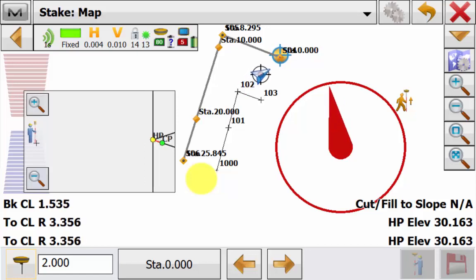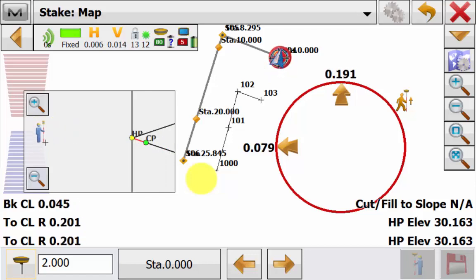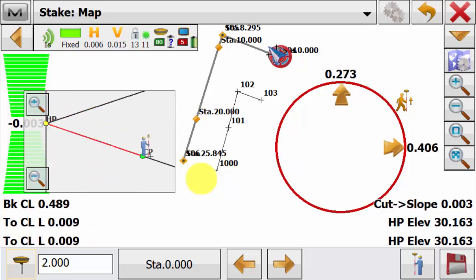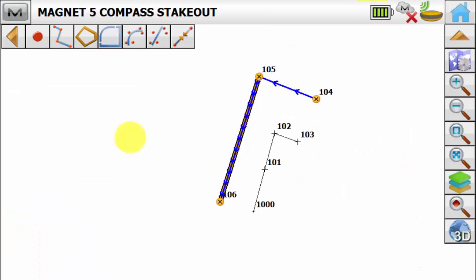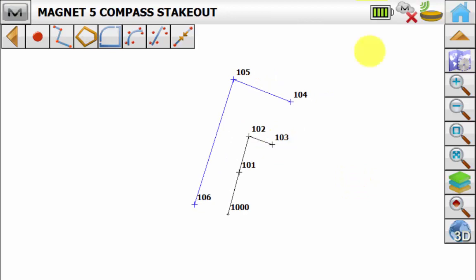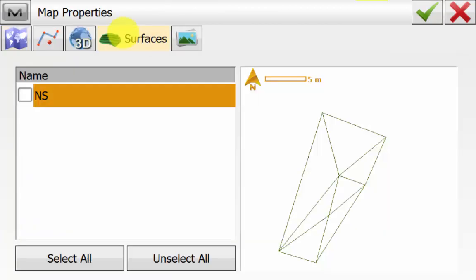As we navigate closer to the point we can see the cross section view is updating. We are getting close to our catch point and the compass view will also give you distance to and left and right of the point. We will close out of the stake slope routine and go back to the map view.